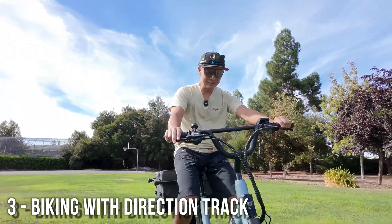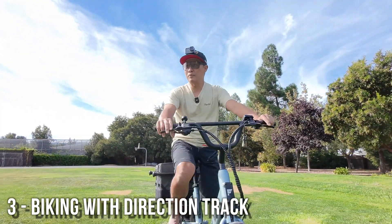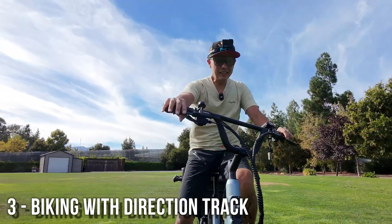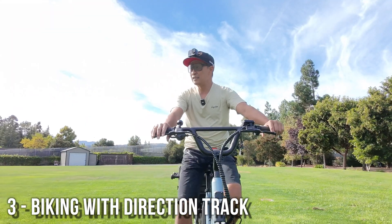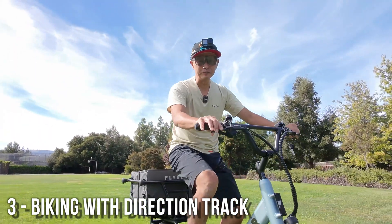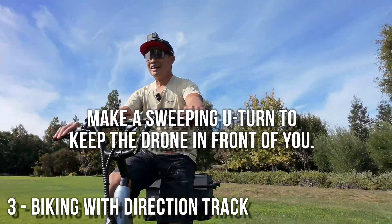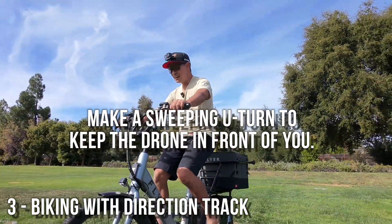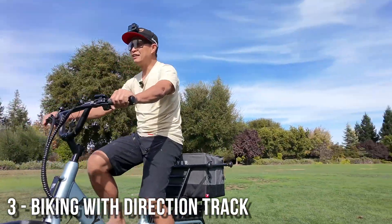The minute you stop, it's going to assume you want it back. When you stop is when it stops and turns off Direction Track — that was my problem before. I wasn't moving, so it kept stopping and I was like, 'what the heck?' I'm going to try to make a U-turn. It really tries to get ahead of you — I'm turning right and it tries to make an even bigger right. The key is making sudden moves.